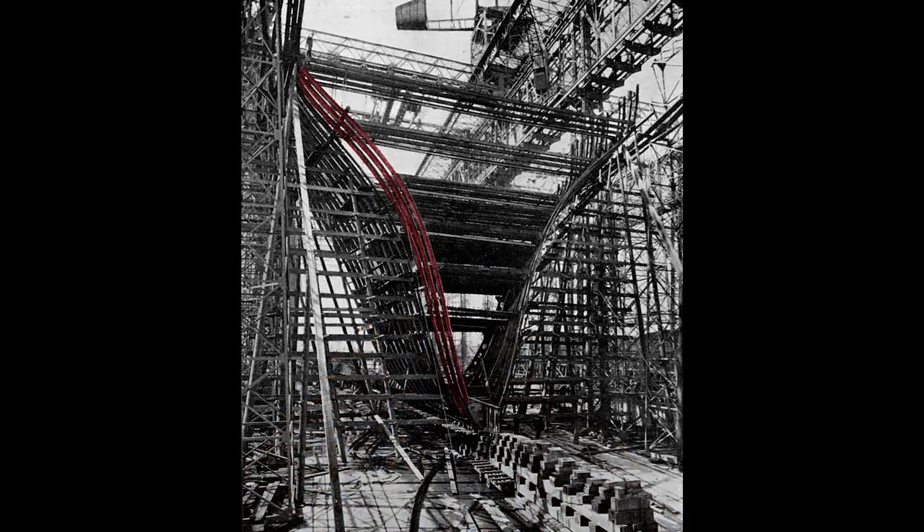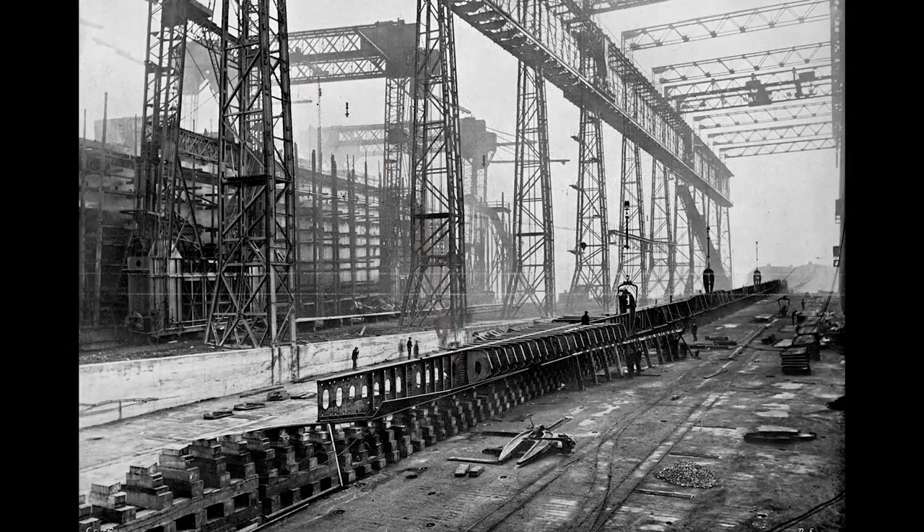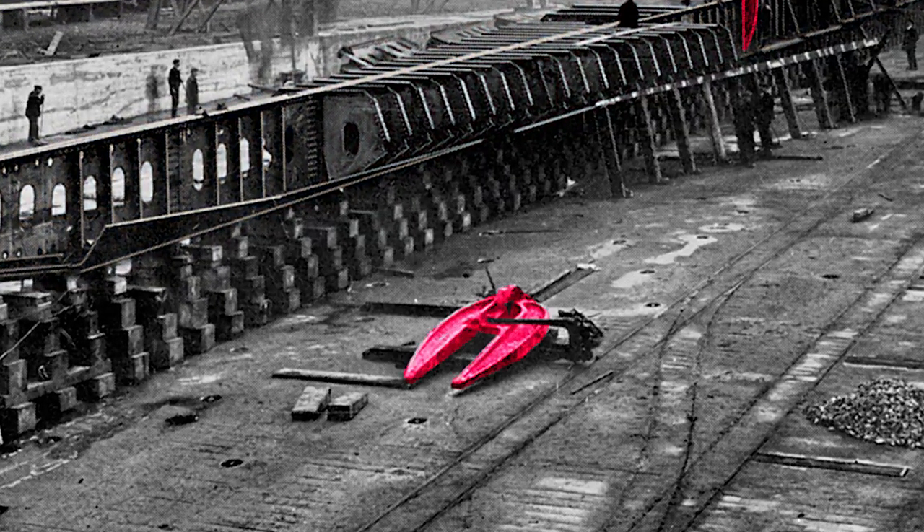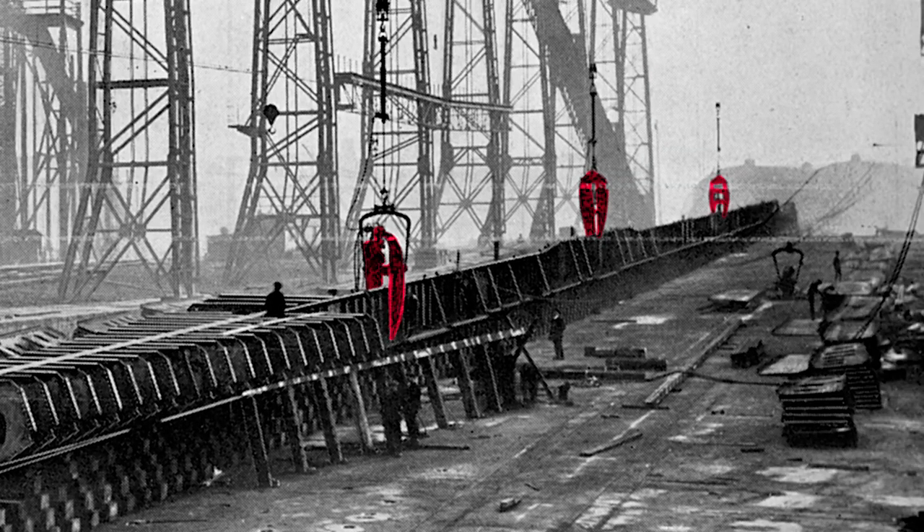Looking closer, we see the rib-like structure and the start of the transverse frame of the ship. Workers rivet to this frame the hull which will form the skin. So far we've watched the Olympic's construction — in the gantry, that ship sits in the background. In the foreground lies the keel of its twin, the Titanic, whose construction began nine months after the Olympic. Attached to the keel, we see the framework of the Titanic's double bottom. Notice this large claw-like mechanism lying on the ground and these three hung from the cranes — these are hydraulic riveters, which workers use to install most of the three million rivets on the Titanic.